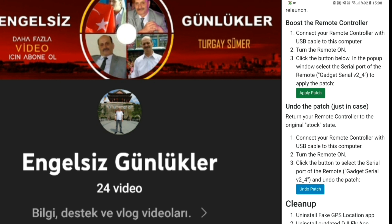Daha uzun mesafeler uçma şansınız var. Litchi'yi de kapattıktan sonra DJI Fly uygulamasında da bu FCC modunu rahatlıkla kullanabiliyorsunuz. FCC modda frekanslarda 1'den 13-14'e kadar gidiyor, ondan sonra 149'lar başlıyor. Fakat bu CE modda geçerli. FCC modda ise 11'den sonra 149'un başladığını göreceksiniz.